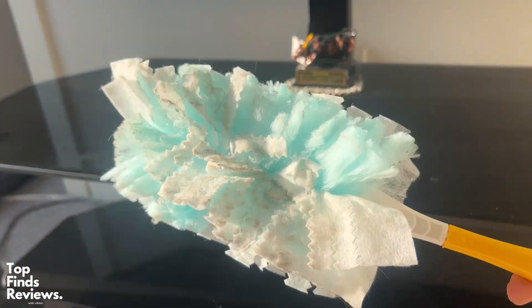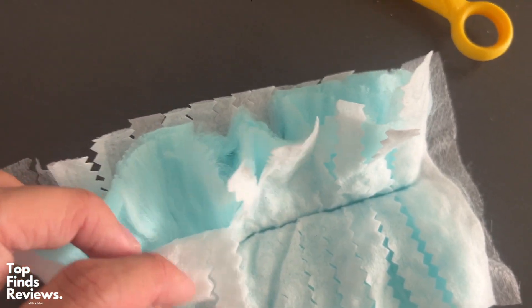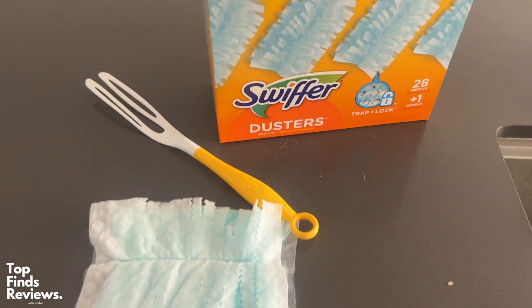You just flip it out. Once it's done, throw it out and then put on another one. It comes in a pack of 28.